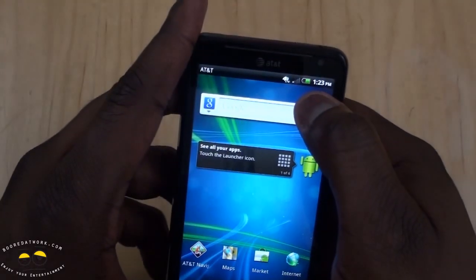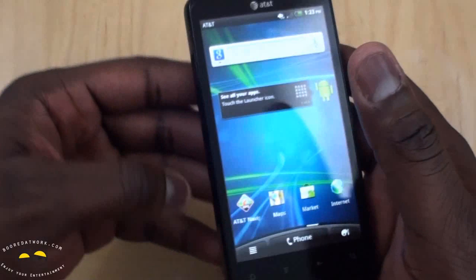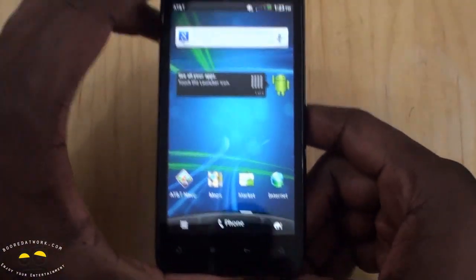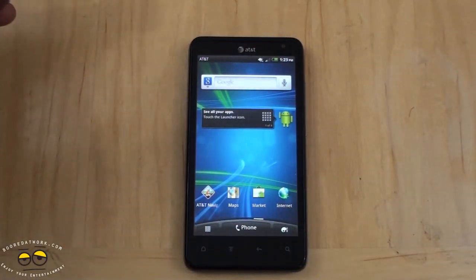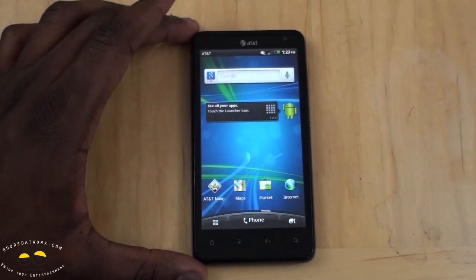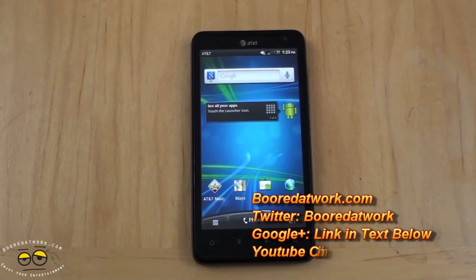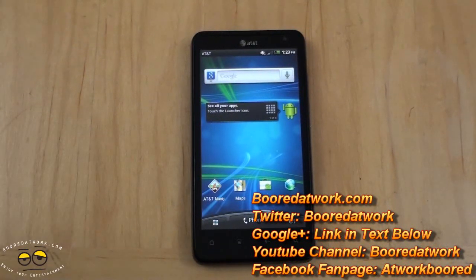We'll see how fast the 4G network is — we have 4G LTE here in Boston, so we'll test that out and do our full review. Hopefully you guys enjoyed our unboxing and first impressions of the HTC Vivid. If you have any questions or comments, let us know. Don't forget to subscribe on YouTube, Twitter, and Facebook — it's all BorderWorker 2.0. This is Thunder Yee saying thank you, and always enjoy entertainment.